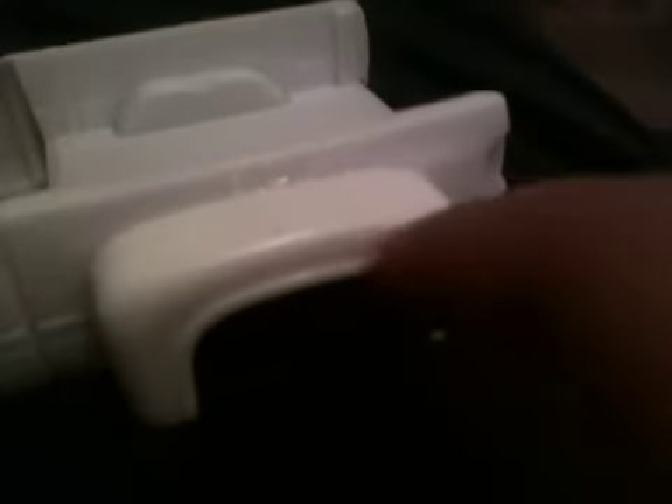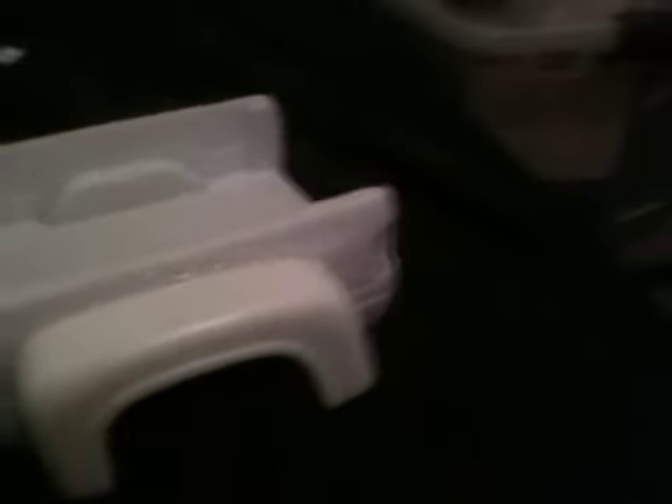Do you guys recognize these little babies? These are from the 1956 F100, because I'm not going to use them on the hot rod. In my opinion, they look perfect. They don't come out like a normal one would.